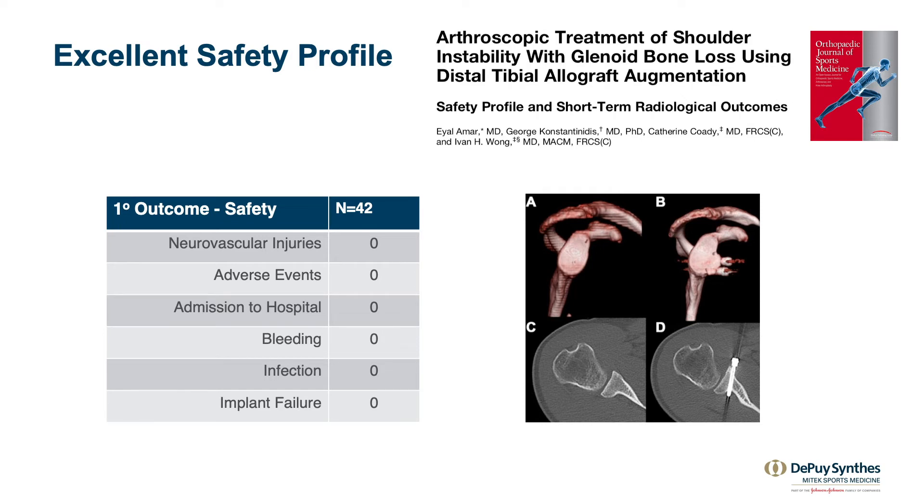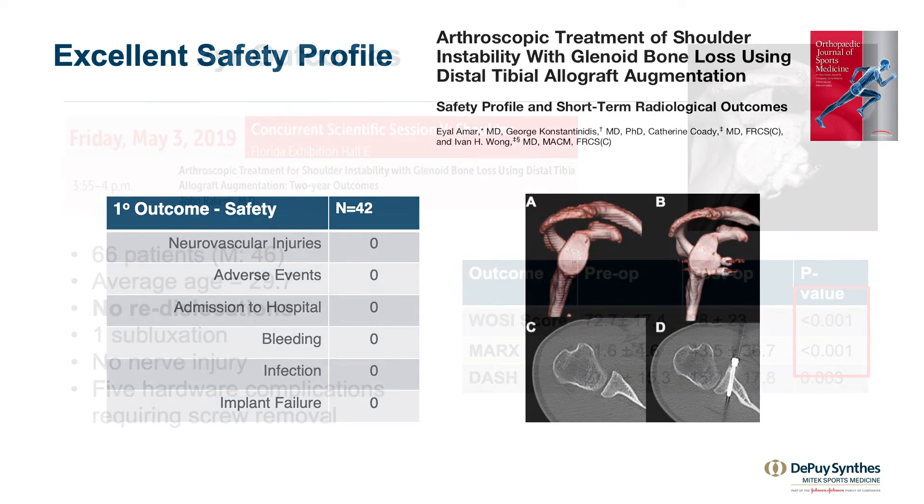Our early one-year outcomes have shown no neurovascular injuries, no adverse events, readmissions to hospital, bleeding, infection, or implant failure. It does not damage the subscap. We've shown that the Halifax portal allows us to place a switching stick superior to the subscap and lateral to the conjoint tendon, making it safe so we do not have to split the subscap to place the bone graft.